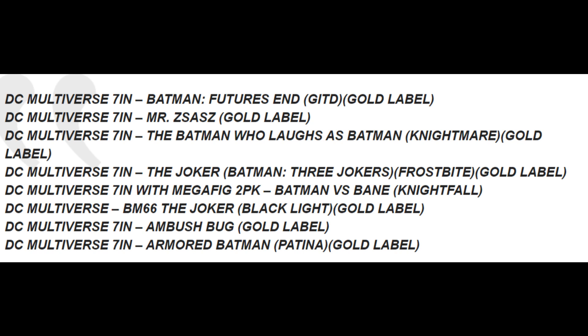We have DC Multiverse 7-inch Batman Future Sand Gold Label. We also have DC Multiverse 7-inch Mr. Zass Gold Label. We have DC Multiverse 7-inch The Batman Olaf as Batman Nightmare Gold Label, and DC Multiverse 7-inch The Batman Three Jokers Frostbite Gold Label. So many of them are Gold Label figures.